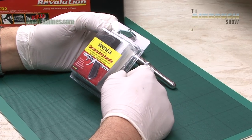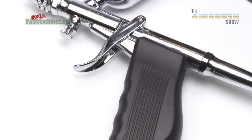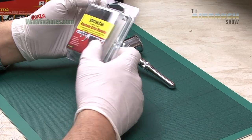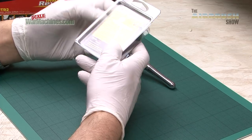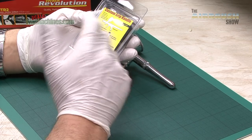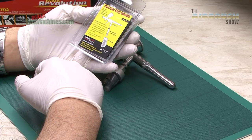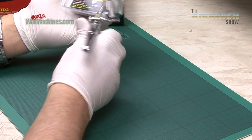This is the Iwata custom grip handle, and it fits various airbrushes, including the Custom TH, the Custom TR, the Revolution TR1, and the TR2, which is what we've got here. It's a very simple accessory, and the reference number is K200. It shows on the back how it's fitted. In this brief video, we'll show it fitted and then show it in use, and let you know what we thought about the ergonomic improvements and whether it made this fine airbrush slightly easier to use.